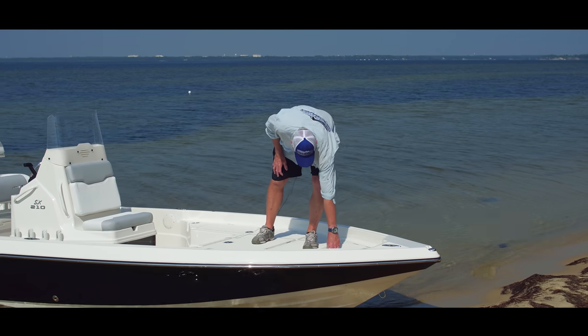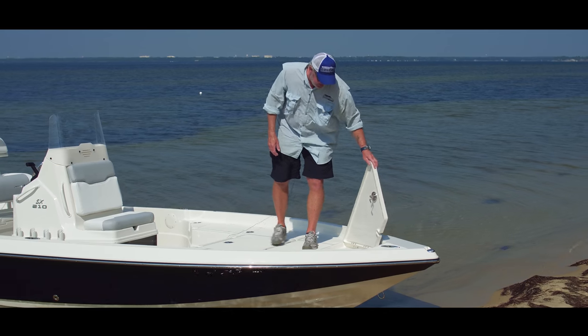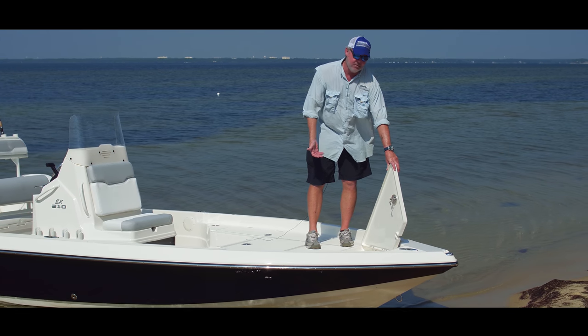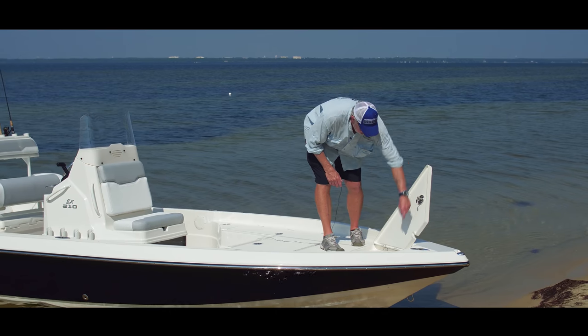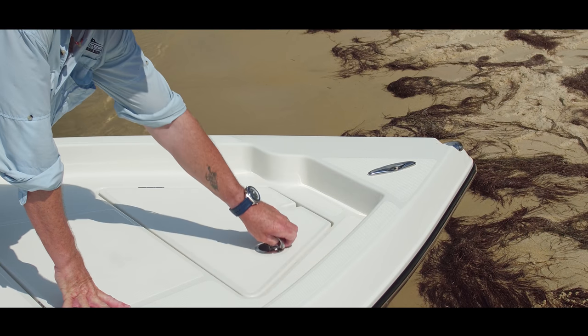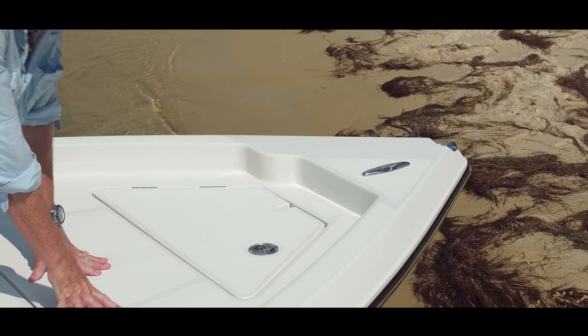Finally on the upper section of the bow is the anchor locker. It's set up to hold two Danforth anchors inside with anchor and rode. The hatch is notched so that once you deploy your anchor you can close it and have that flush deck again.